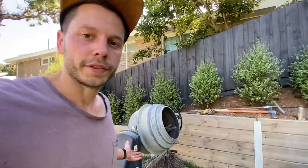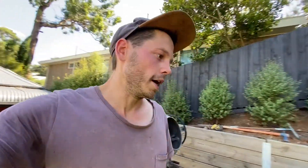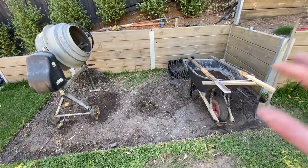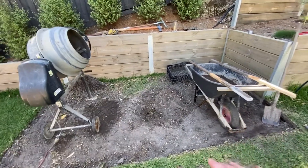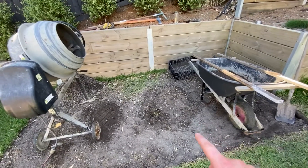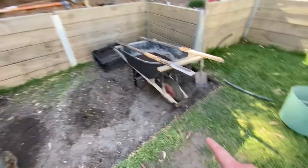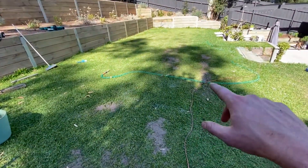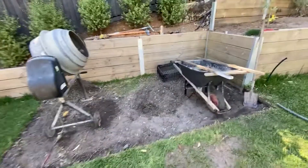My setup here today — I have a cement mixer, which is what I'm incorporating. You don't have to do that, but it just makes the process a little easier if you've got one. Basically, I'm sifting this soil base — this is where I'm building a shed — and I'm sifting it, adding sand, then putting it on some holes in my lawn for lawn leveling.